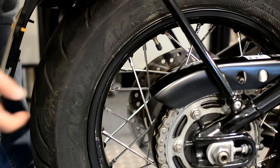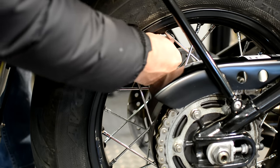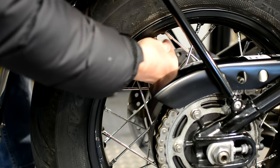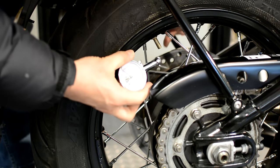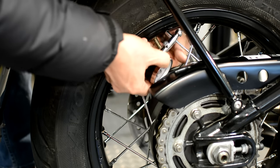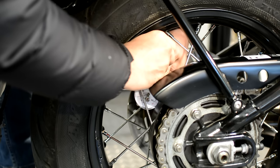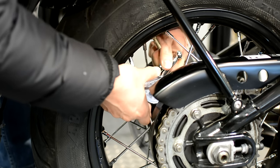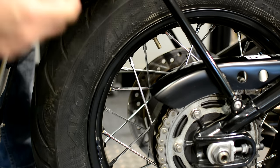The back tyre valve is right under here amongst the spokes and all the guards. Although you can get at it quite easily, it's a bit more of a faff to actually check. It would have been handy if they'd put one of those sideways angled valves on, because I have real trouble with my particular tyre gauge getting in there. It can be done, but it's a bit of a faff - an angled valve would have been nice.